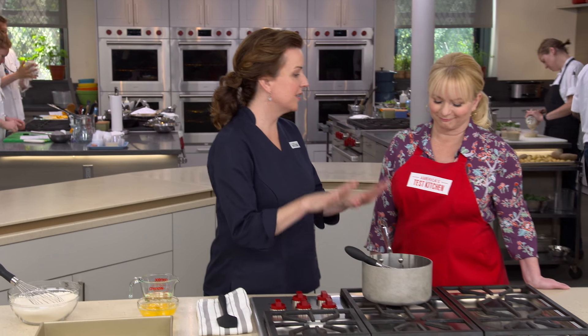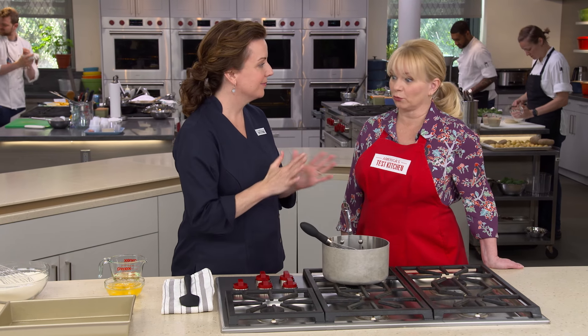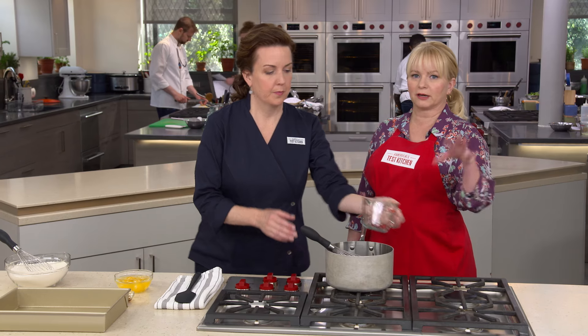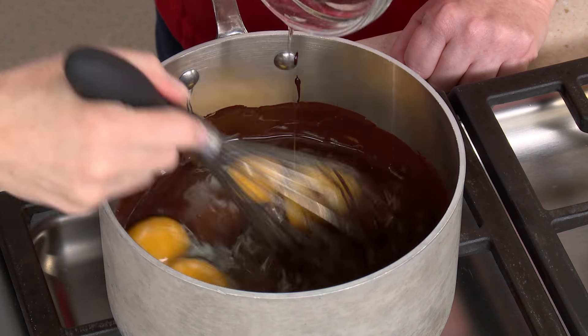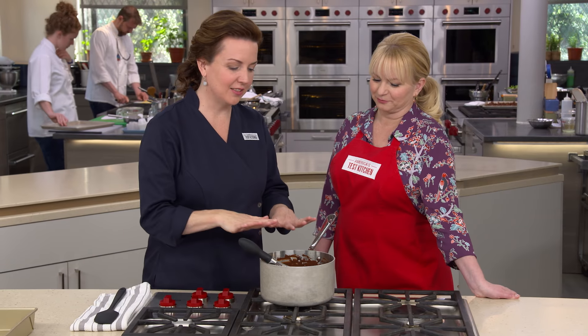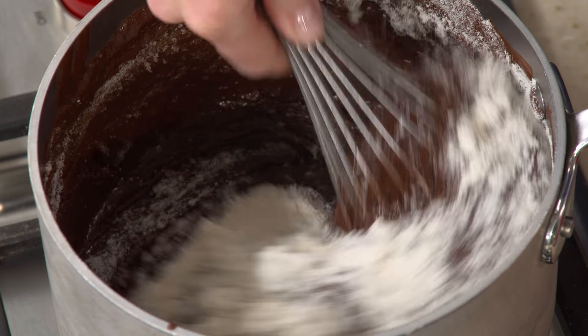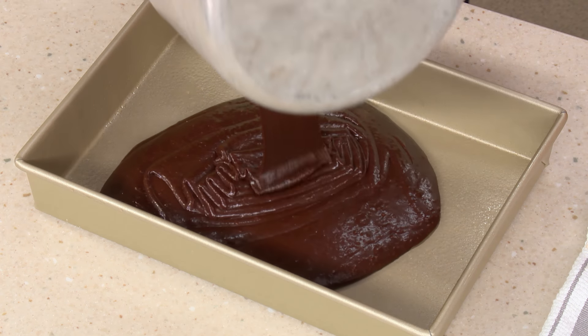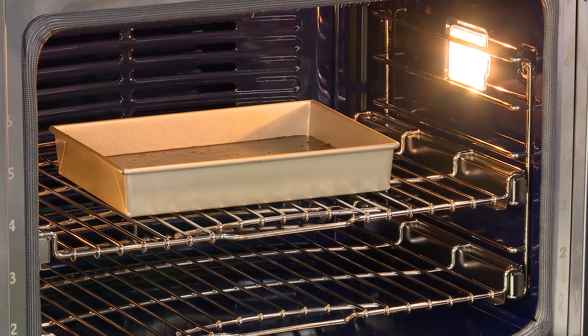With the chocolate mixture cooled, add two-thirds of a cup of vegetable oil for a cleaner flavor than butter, four eggs — the reason we cooled the chocolate was to avoid scrambling them — and one teaspoon of vanilla. Whisk everything together, then add the dry ingredients right into the pot and whisk until nicely combined. Pour the batter into a 9x13 pan lightly sprayed with vegetable oil. Bake in a 325-degree oven for about 30 to 35 minutes, rotating halfway through for even baking.